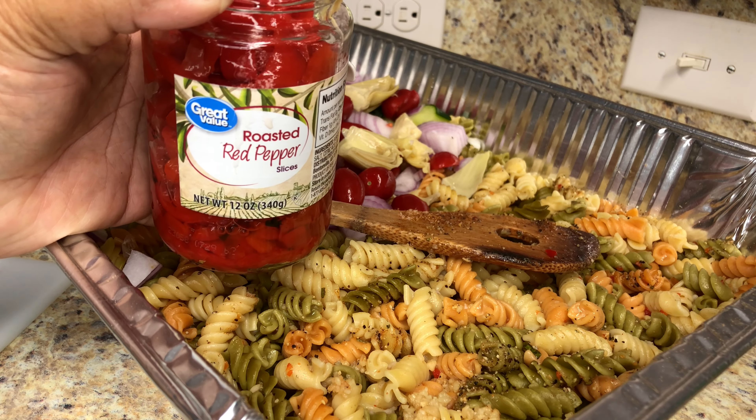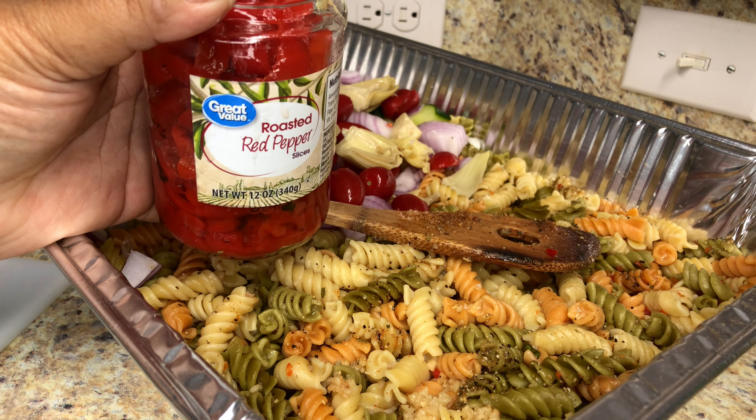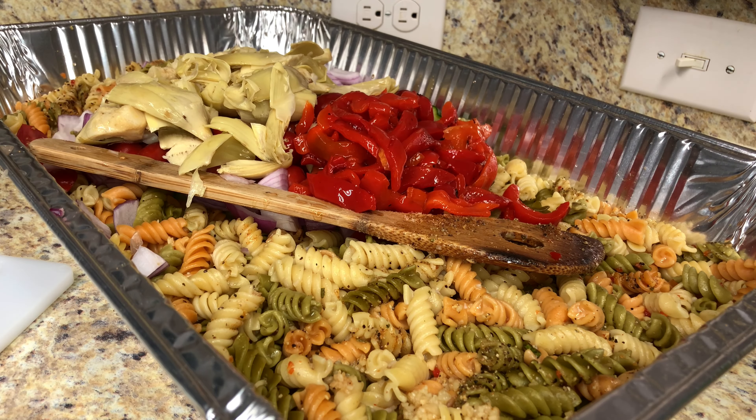Right here I have a 12 ounce jar of sliced roasted red bell peppers that I drained. Add that in. They're already in slices so you don't need to cut them. If they're whole, just cut them into slices.